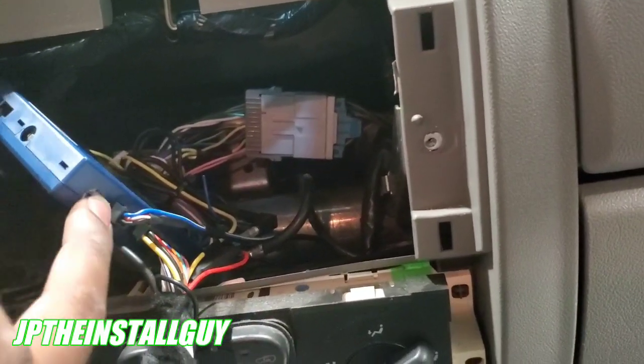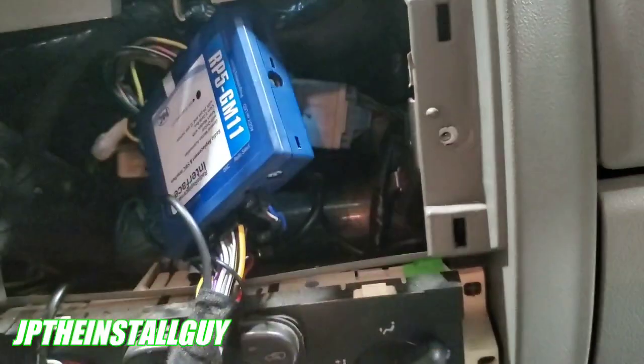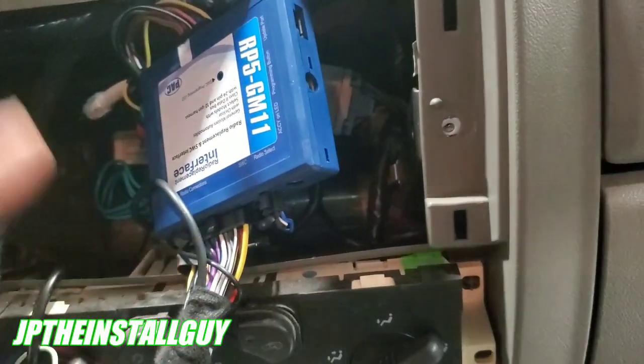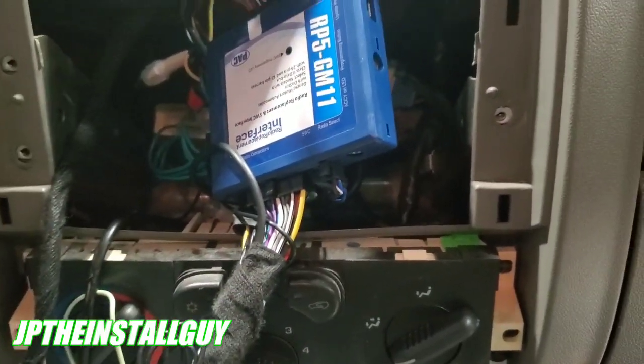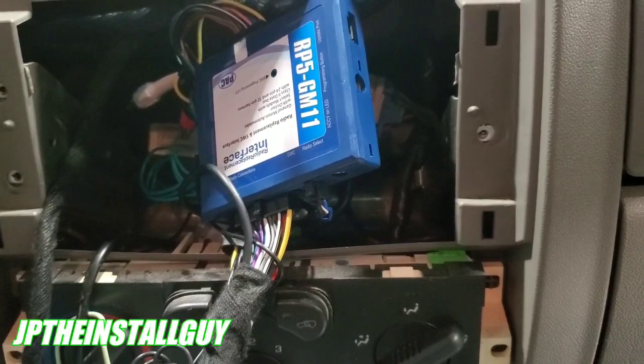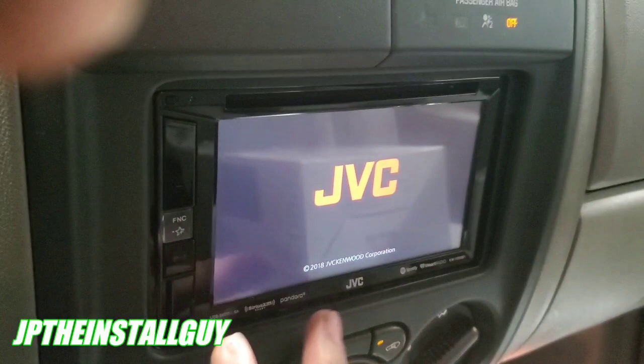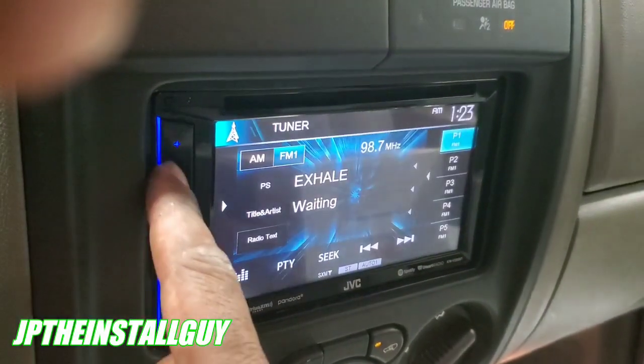This truck does not have steering wheel controls, so we don't have to worry about turning a dial to get the right setting. But if yours does have steering wheel controls, this harness will give you your ignition and the steering wheel controls. All these links will be in the description.